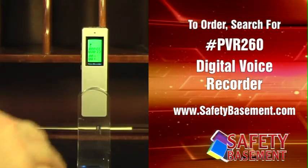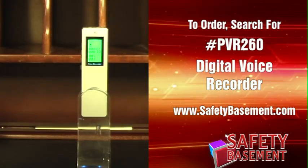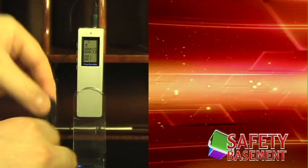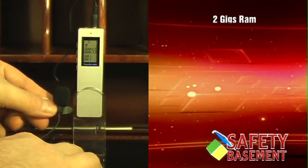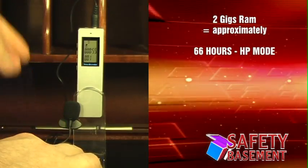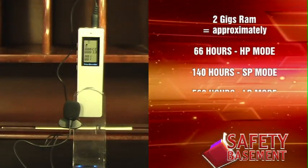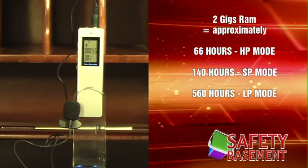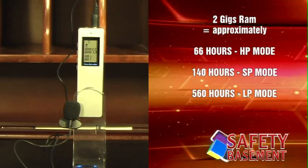For this part of the video, we're using an external microphone attached to the PVR260 in high-quality mode. The PVR260 includes 2 gigs of RAM, which means you can record about 66 hours in HP mode and an incredible 560 hours in LP mode. That's a lot of meetings and lectures you can hold on one device.